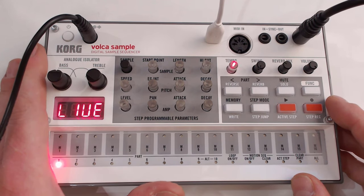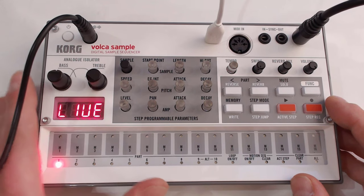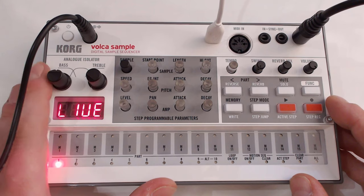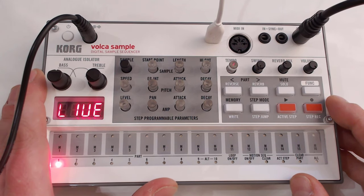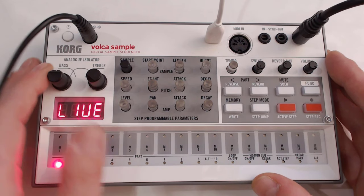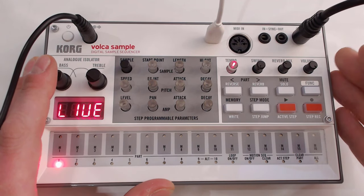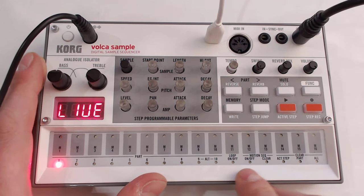Let's dive into some other nice details. You've got a very simple but quite powerful equalizer — you'd actually underestimate the amount of bass this little device holds, and even if you turn it up, it's really impressive. The other thing I already mentioned is motion sequencing.